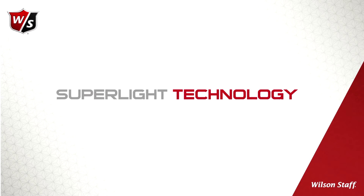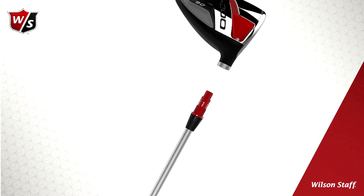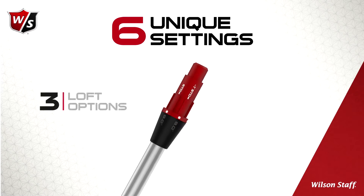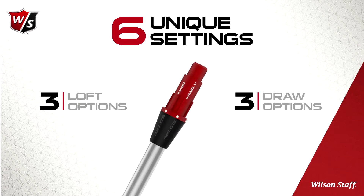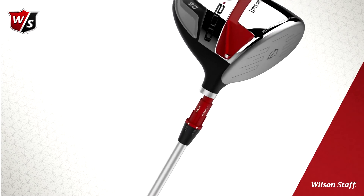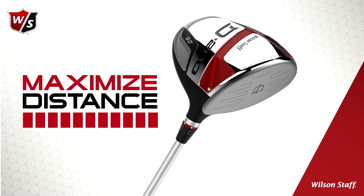Superlite technology incorporates a new lightweight hustle system to create six unique settings, including three lofts and three easy-to-hit draw options — six launch options to perfectly fit every golfer who wants the ability to fine-tune ball flight and maximize distance with no additional effort.